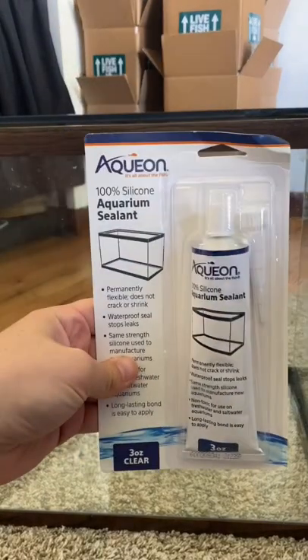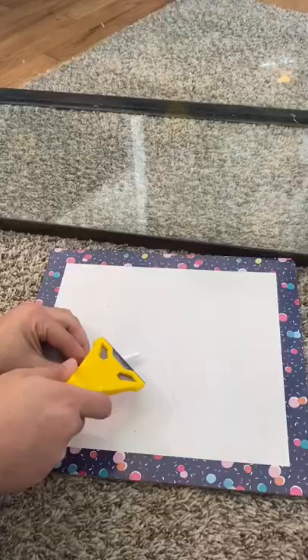Let's reseal this tank in under a minute. I'm gonna be using clear aquarium silicone. You're gonna want to have the tip cut at an angle so you can get a nice clean line.